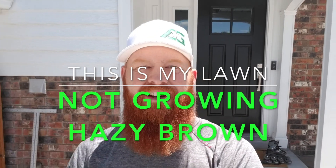Hey, welcome back guys. This is the Pestin' Lawn Ginger, and this is another episode of This is My Lawn. Let's go check it out.